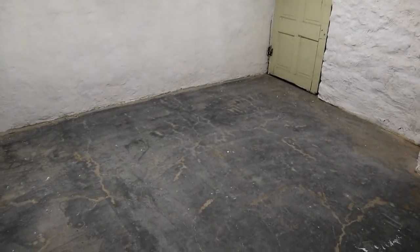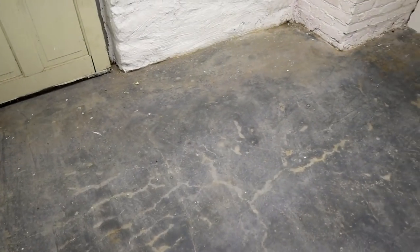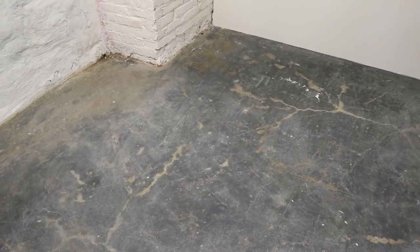Next it was time to address these dirty concrete floors. This is actually after it had been swept and mopped twice and it still just was not coming clean, so we decided to give it a coat of paint as well.